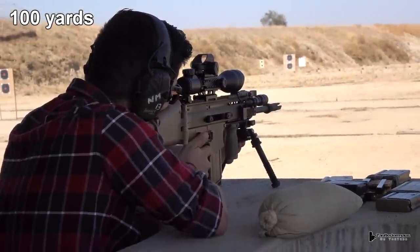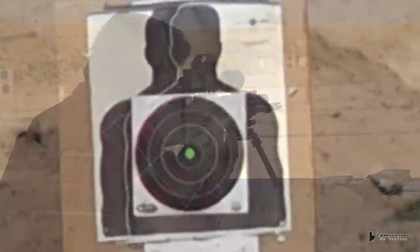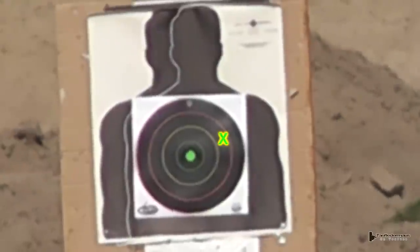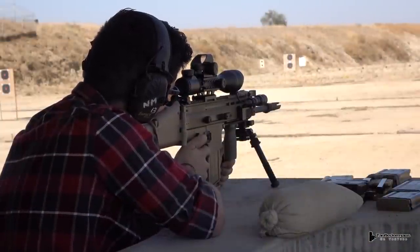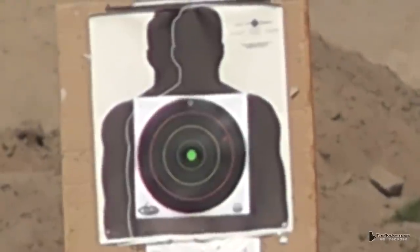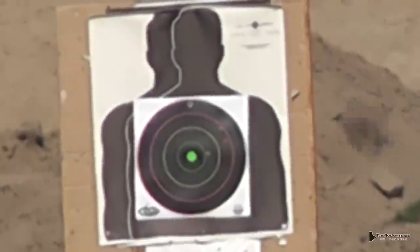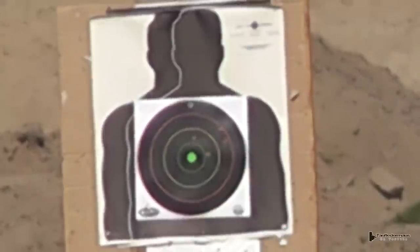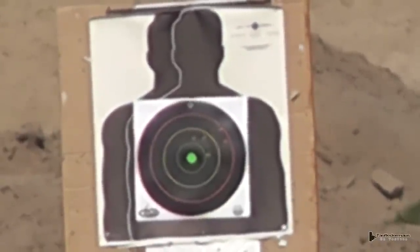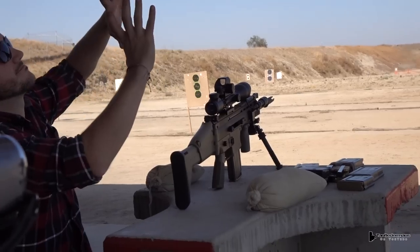After the first shots, Nick called a bullseye. Looking at the hole in the target, he assessed the group — about a four or five inch group, sitting high and right.